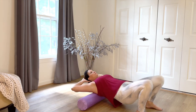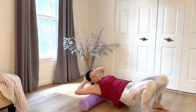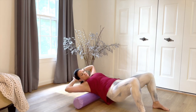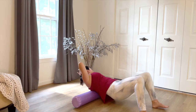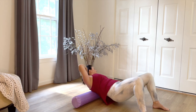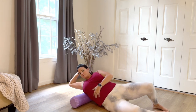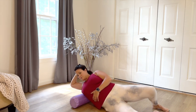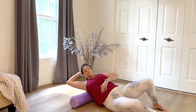Hands go behind the head now and we're going to roll the upper back. By opening the elbows wide, we're actually going to move the scapula in a way that will support and protect the spine, so it's okay and safe to roll directly over the center in the upper back. Take your time rolling side to side. Turn right over into the lat here — one hand stays behind the head and you just simply roll to the side, right under the shoulder blade.